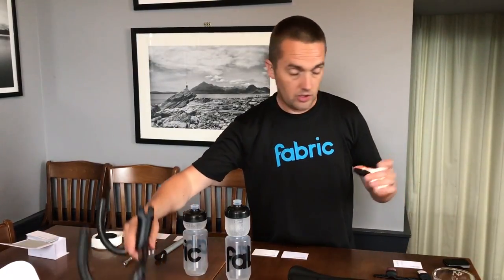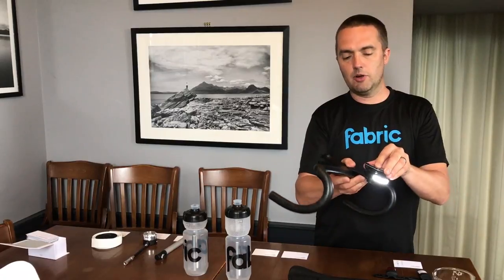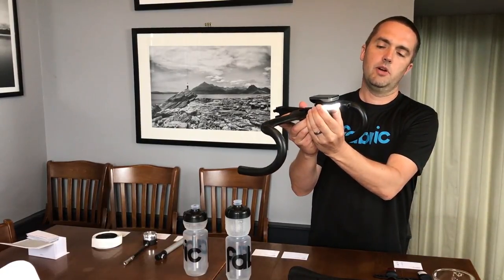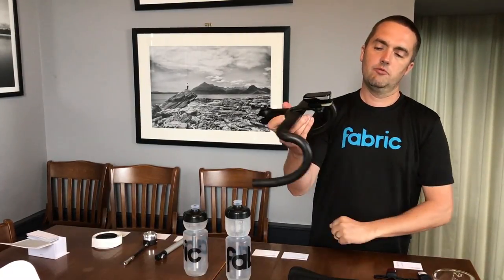First, lights. We've got a new light here — it's a 30-lumen aluminum light with side visibility. What's cool about this is it's a USB rechargeable light but it mounts into a Garmin mount, and then you can mount your Garmin to the top like a sandwich. Keeps it all nice and neat and tidy, really good side visibility, really bright, a couple of different modes, really simple.